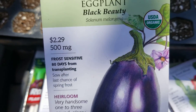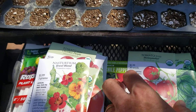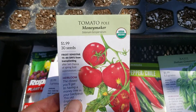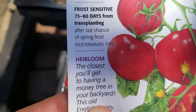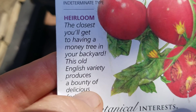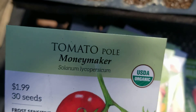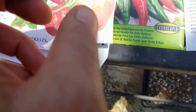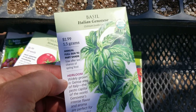The Black Beauty Eggplant — I'm going to give that a go. These are all warm weather or even hot weather crops that can very possibly grow now. The Money Maker and The Big Banger Extra Large Jumbo Tomato — another heirloom, described as the closest you'll get to a money tree in your backyard, an old English variety that produces a bounty of delicious fruit. This is a good brand — Botanical Interests. And Basil, Italian Genovese — good stuff, that should grow.